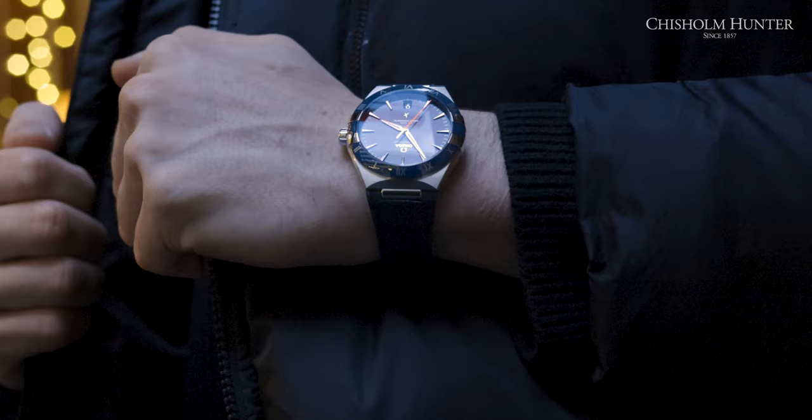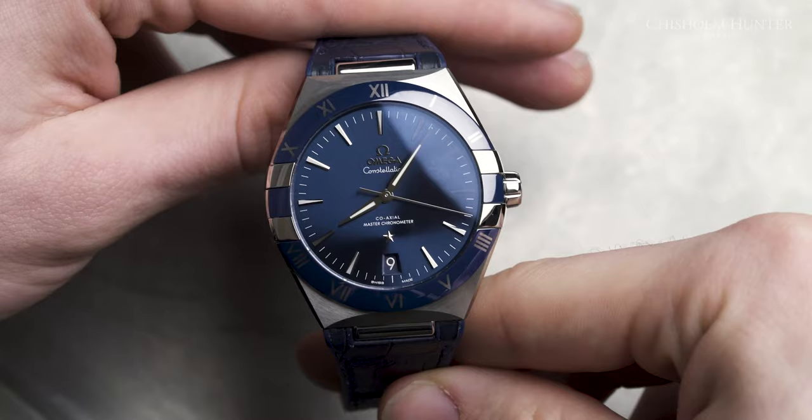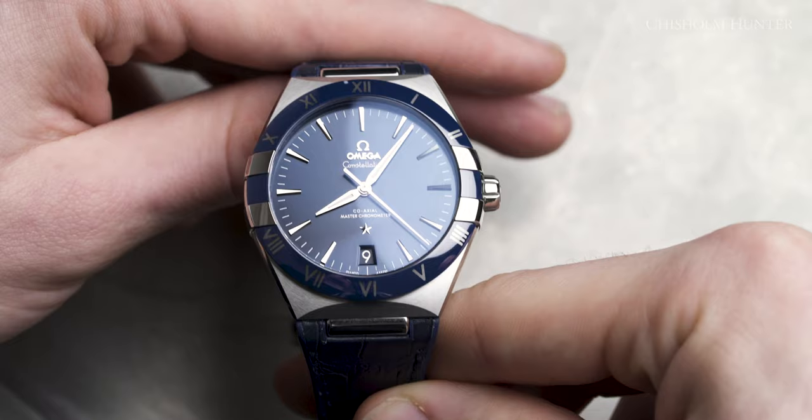The simple fact is that for the price, you are getting the best movement available on the market. In my opinion, I would get this — however, I would get the black variant. At the end of the day, if this is within your budget and you are looking for a dressier watch, I honestly would go for these models. I just think the movement is unmatched for the price.